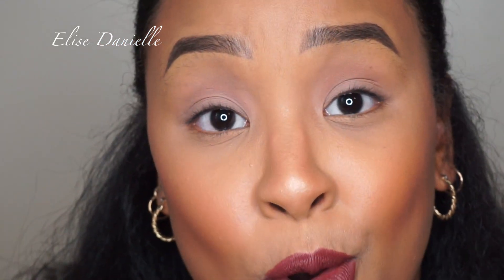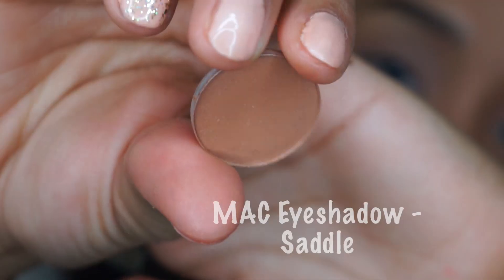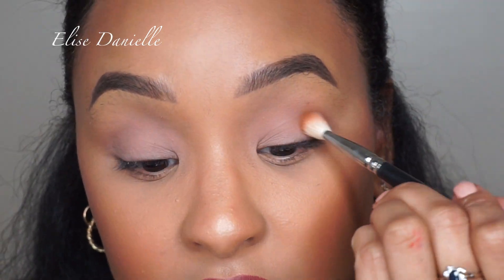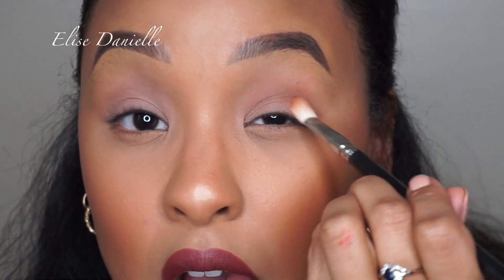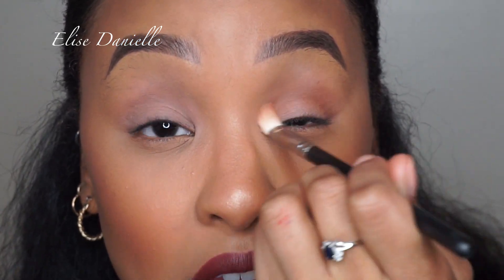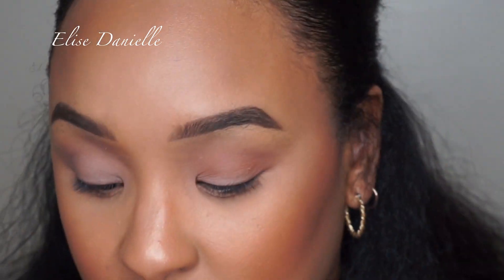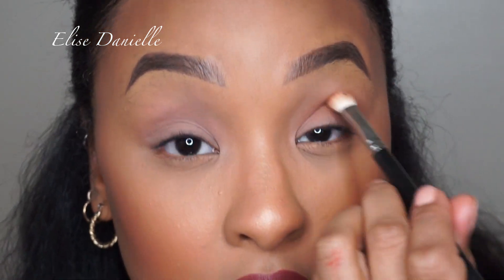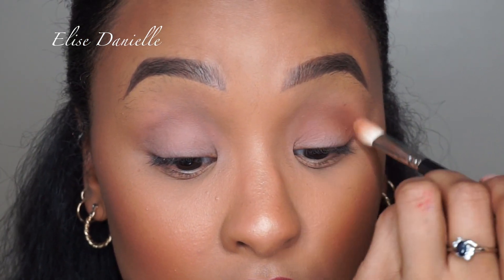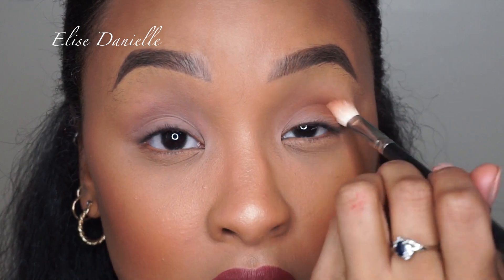Now that we're nice and primed and set, I'm going to go in with some eyeshadow. I always start with a transition shade. My transition shade, typically and almost always, is MAC Saddle — it's just like a brownish eyeshadow, a little darker than my skin tone. I'm taking it on a MAC 217 brush and pushing this into my crease. Your transition shade, you want to push deep in your crease. You can bring it up higher too, just to define it. I always go in with a transition shade about my skin color, a little darker, so my colors have something to blend into.